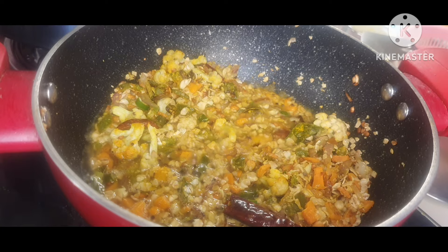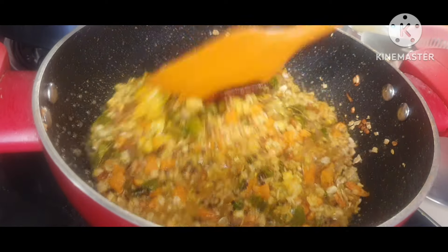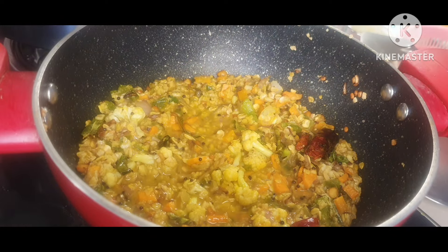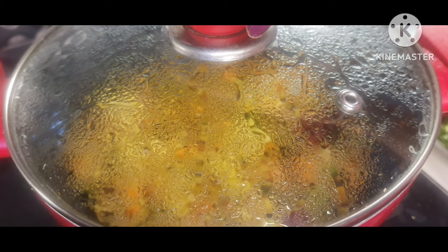After adding the water, I will cover it and cook it for three minutes at the lowest flame. After three minutes I'll come back and show you all how fluffy and nice the oats upma will be ready.